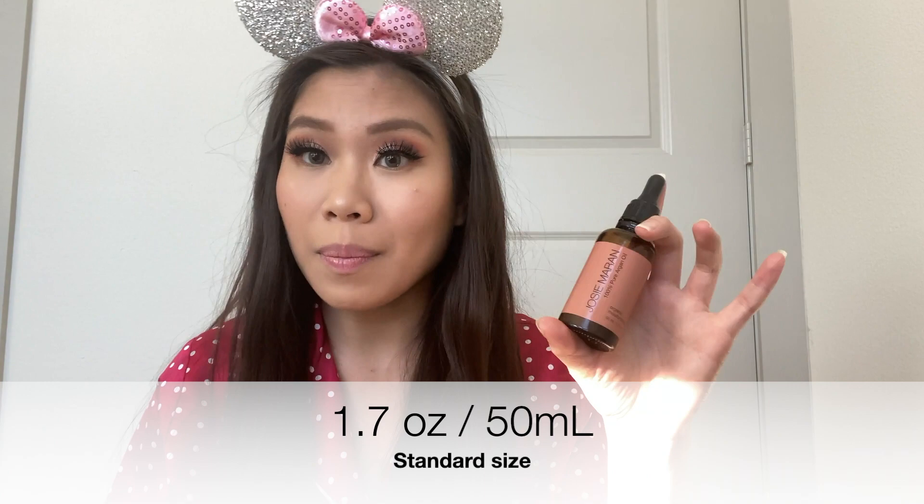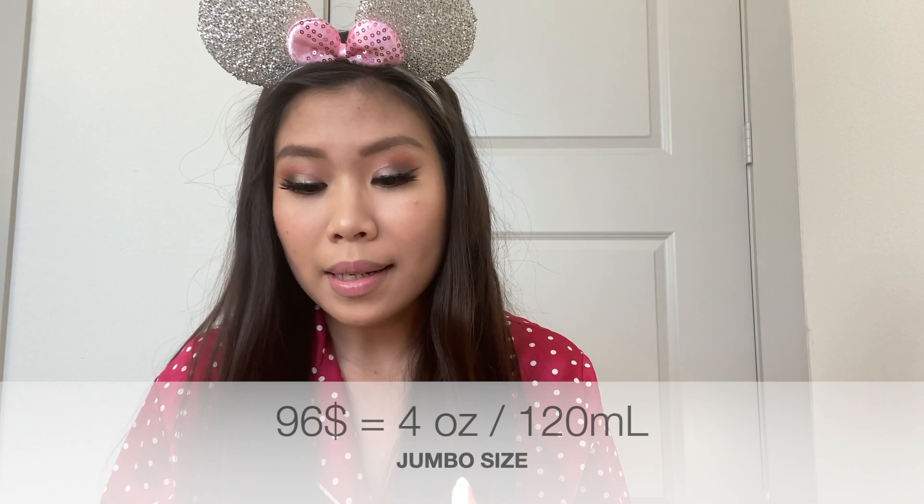Hey guys, it's your girl Kiri and I am back with another video. Today I'm going to do another review, and it's the Josie Maran 100% Argan Oil. This bottle is 1.7 ounces, which is typical for oils, or 50 milliliters, and it retails for $49. You have other options — you can get the half ounce or 15ml for $17, or the value size which is a huge jumbo 4 ounces or 120ml for $96.